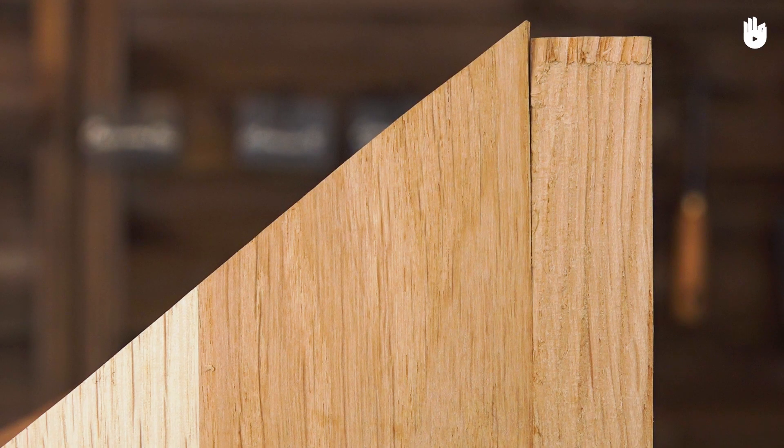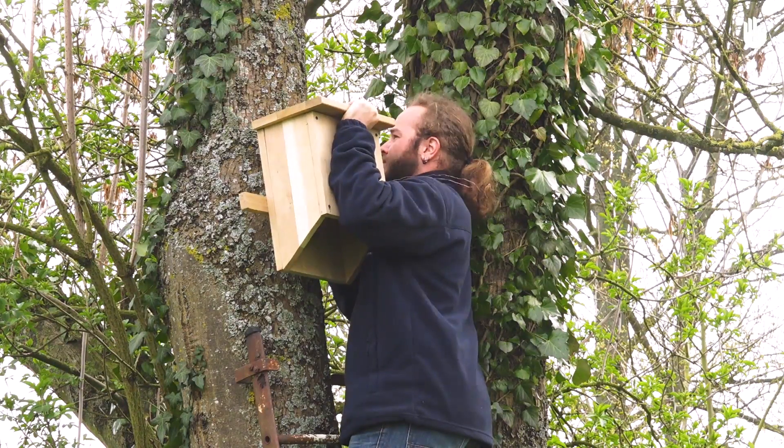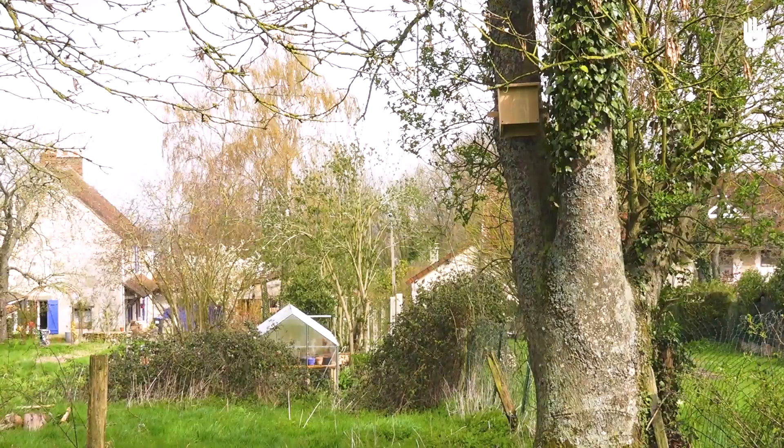Your bat shelter is now finished. Place it with a southern exposure in a very sunny area between 3 to 6 metres off the ground.